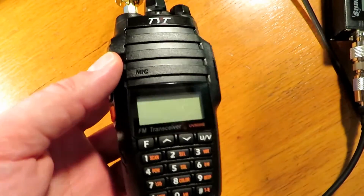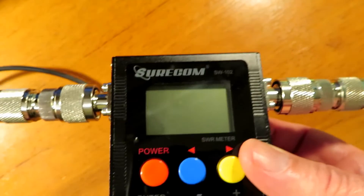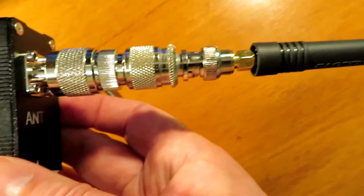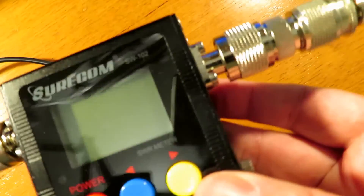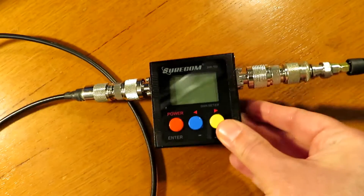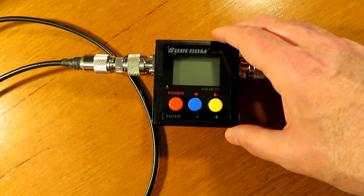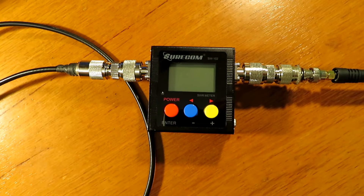We've got the UV8000E — a claimed 10 watt radio, and a very good radio actually — connected up via a patch lead. We've put an antenna on the output side, and let's have a little play. The SWR is going to be all over the place, but let's just see how it affects the output power.